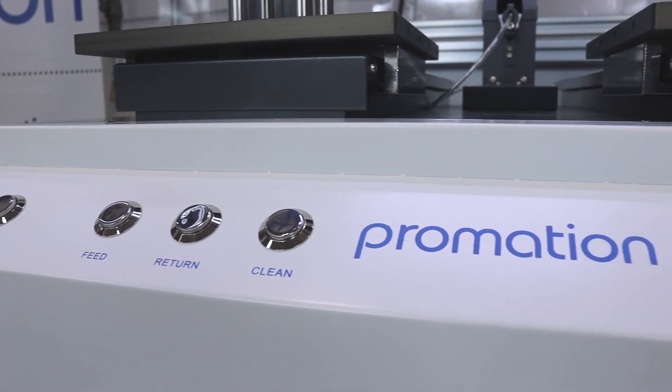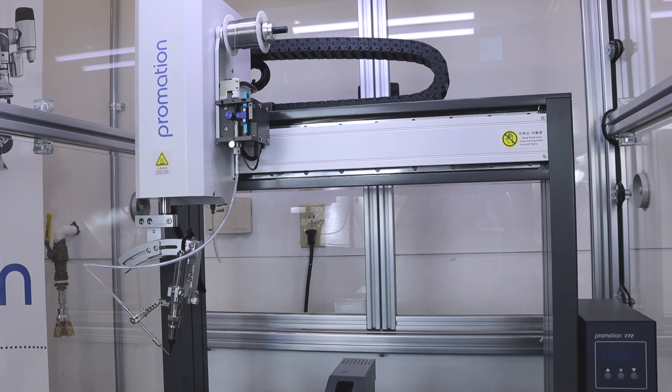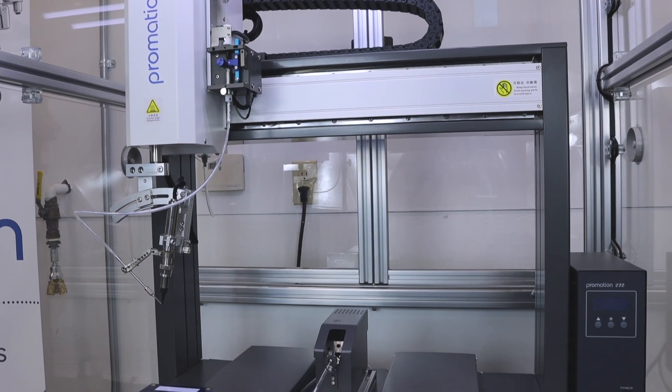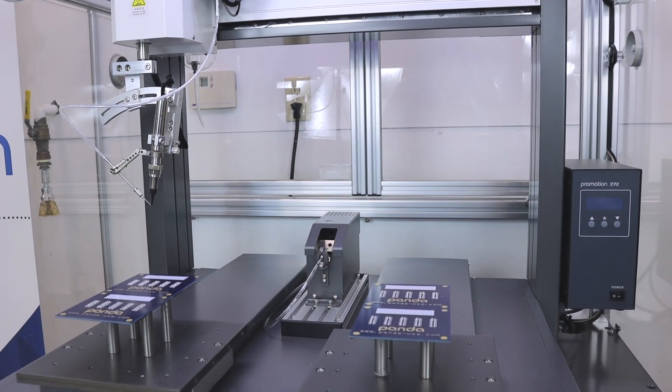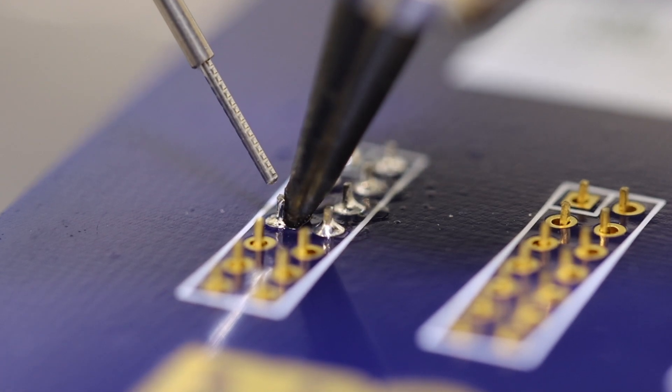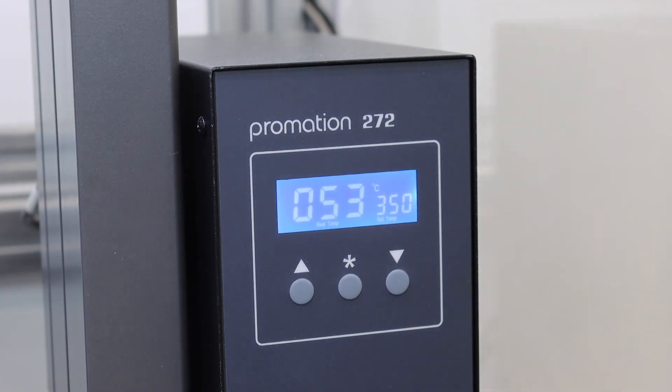Superior precision meets affordability. Our new line of economy series soldering robots balance cost and performance in a remarkable effort to ensure optimal soldering and best-in-class value. Powerful soldering tools in a compact and easy-to-use robotic platform are a perfect blend of technologies for electronics manufacturers.